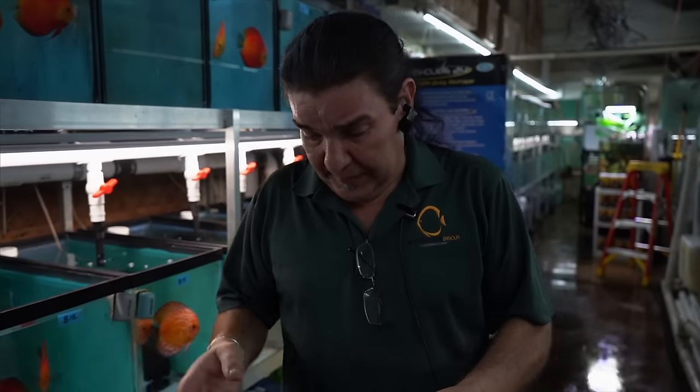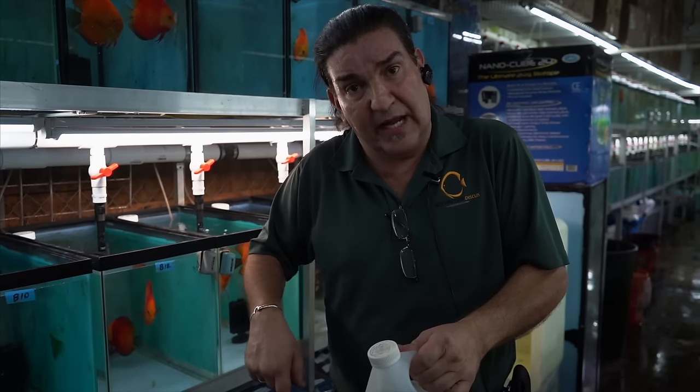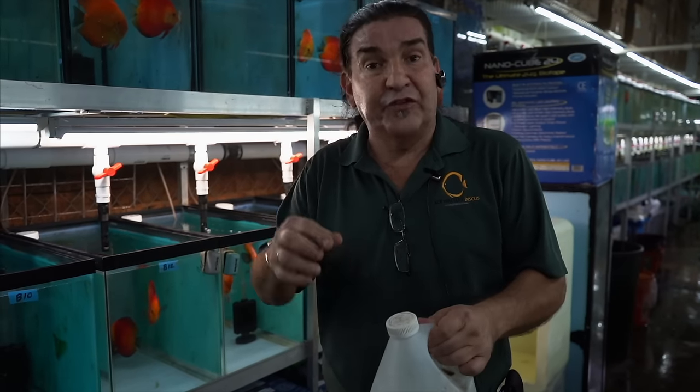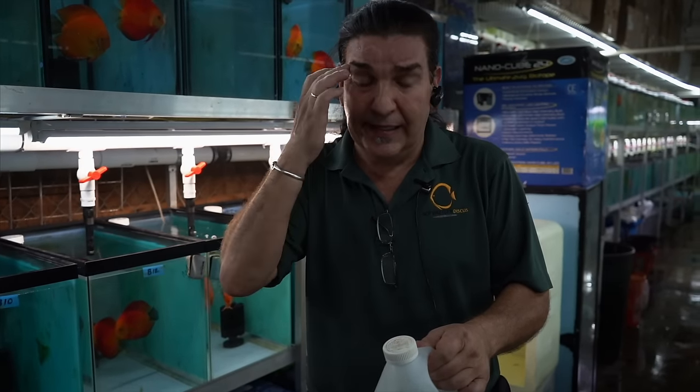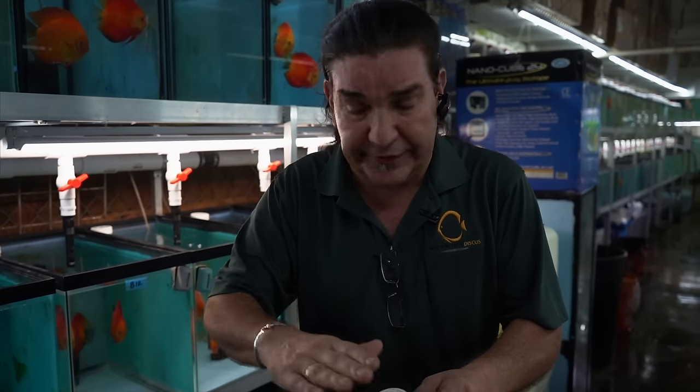The first batch is a test. If you put in two capfuls and find your pH is 5.5, the next time around add one. If you add two and you're still at 7.8 or 7.9, then add three capfuls. Once you figure it out, the aquifer is not going to change — it's always going to be the same. So it's simple: fill up your tank, put in the right amount of capfuls, and your pH will be where you want it to be.